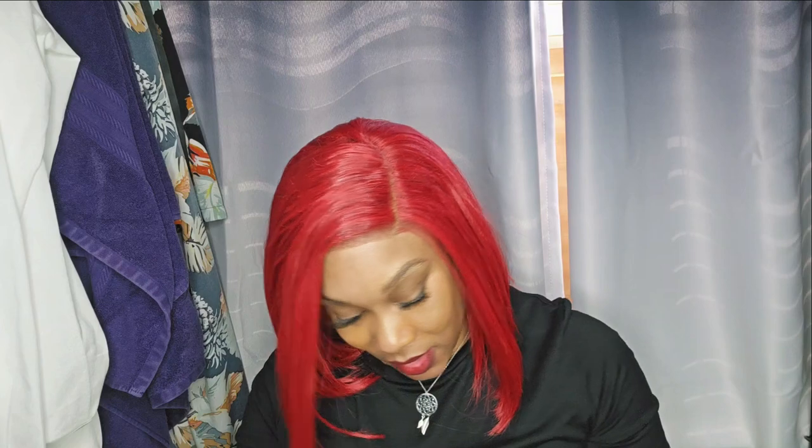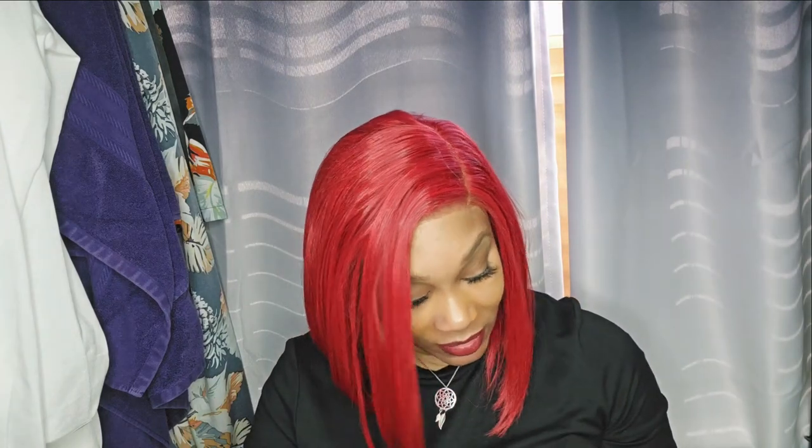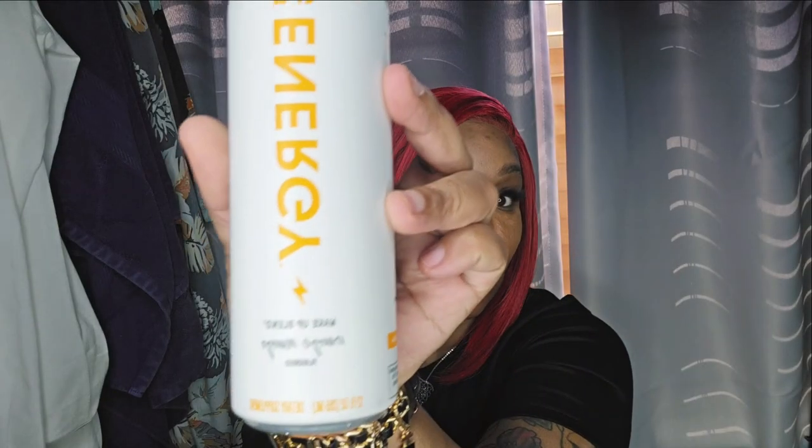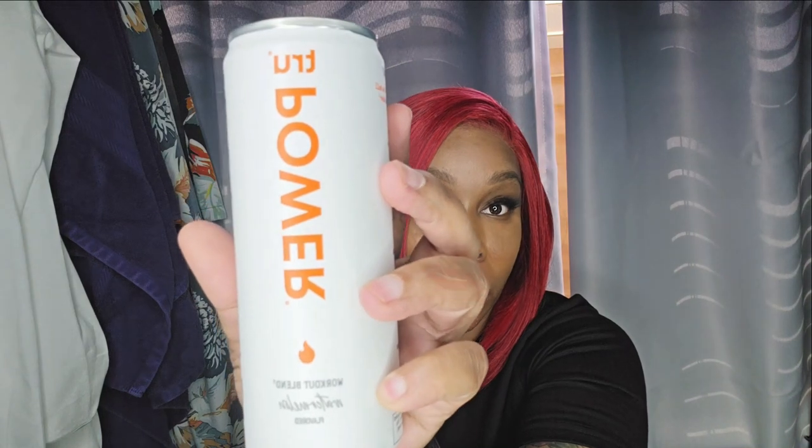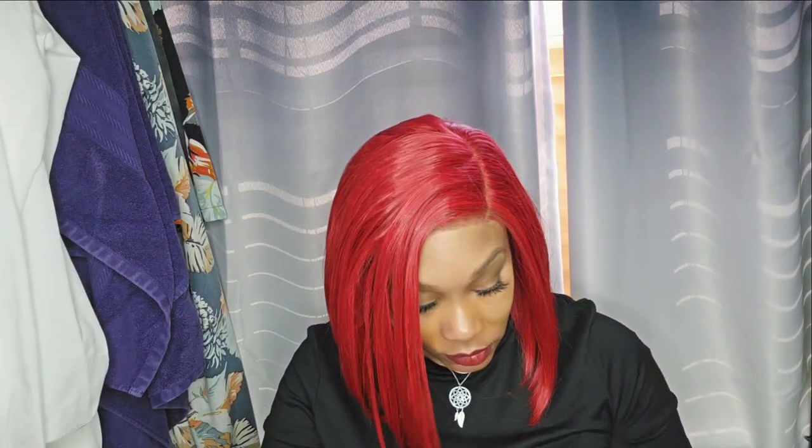This is the True Energy wake-up blend in orange mango — I'm going to try this on a Monday because Mondays are my hardest days. This is True Power, a workout blend in watermelon flavor. I have started working out and I've lost over 17 pounds. I love anything watermelon flavored — I really, truly do.